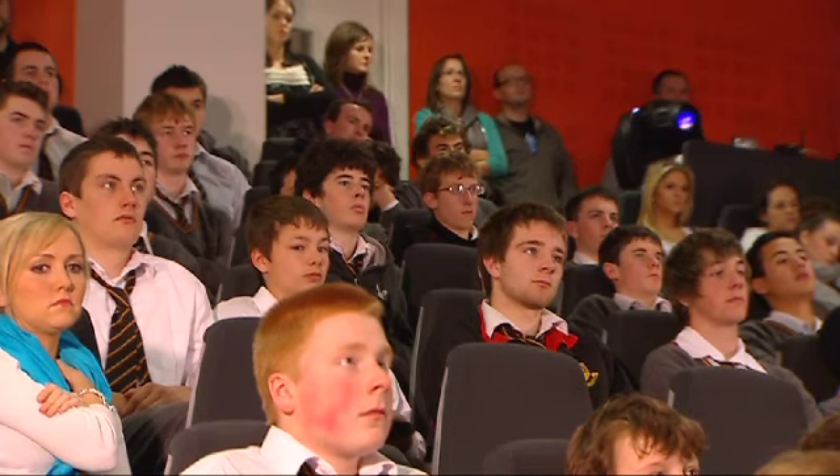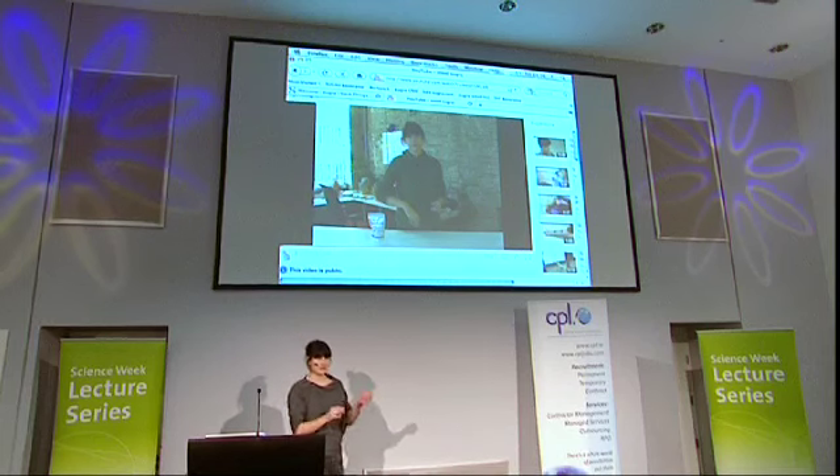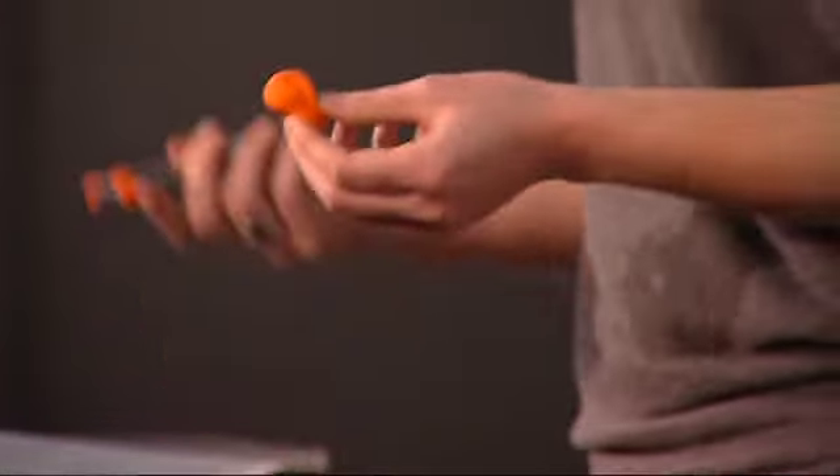Hello everyone. For anyone that hasn't heard of Sugru, it's a new material. It looks a bit like plasticine or play-doh when you take it out of the pack, and it comes in different colours. Once it's exposed to air it becomes like rubber, so you can make rubberised things to adapt your stuff.